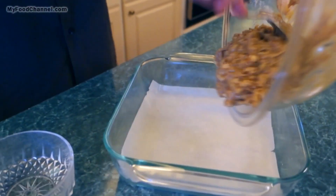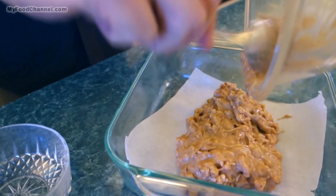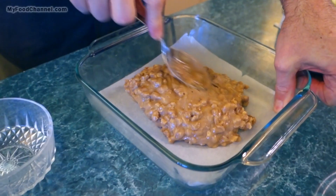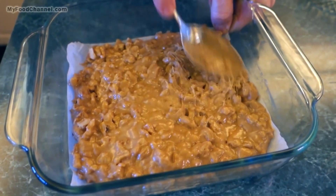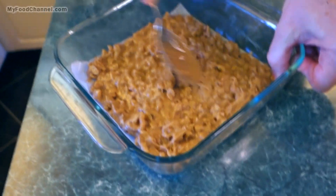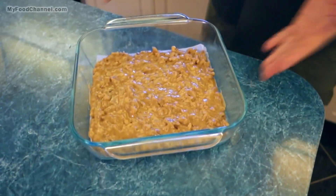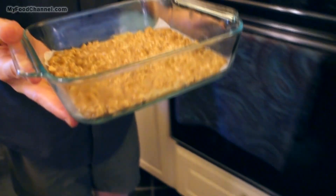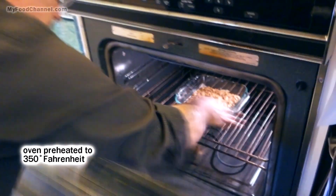So we'll just spoon our batter into our pan. As you can see, it's a very thick batter. We just want to spread our batter out, get it as close to the edges as you can — it doesn't matter if it goes all the way to the edge or not. Look how nutty that is! So once we've got our batter spread out, we're going to throw it in the oven preheated at 350 degrees.